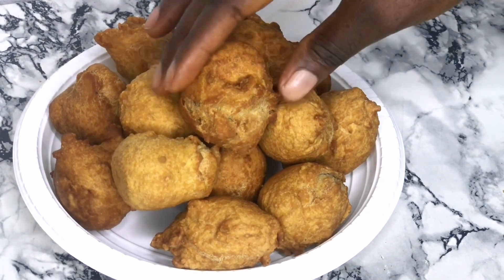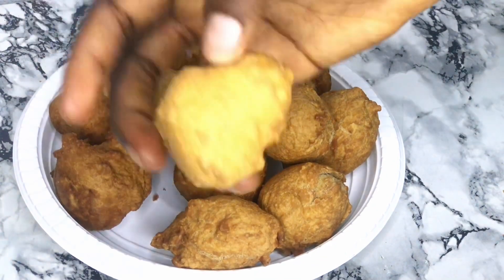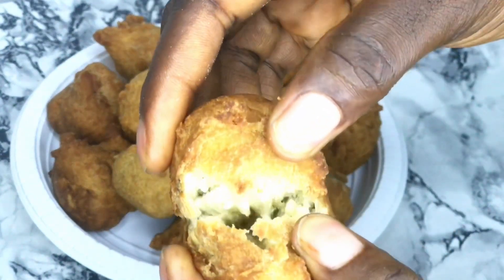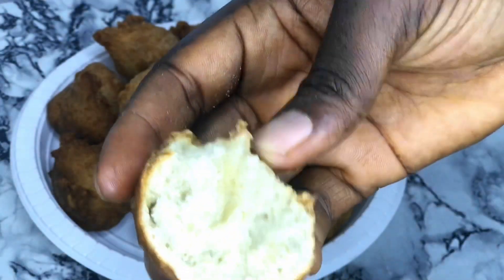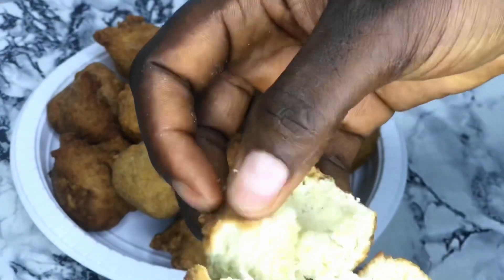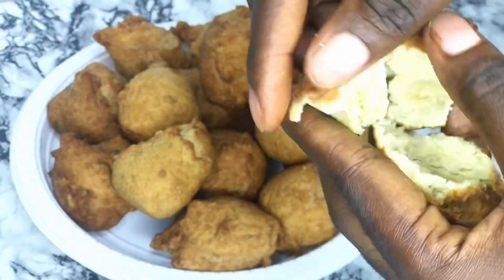Hi, welcome back to the channel. Today's video we are going to make this Nigerian delicious buns. In case you are coming across my channel for the first time, I am Emanuela, welcome to LX TV. If you are interested to see the process, just stay tuned and keep watching. Let's get to the ingredients.